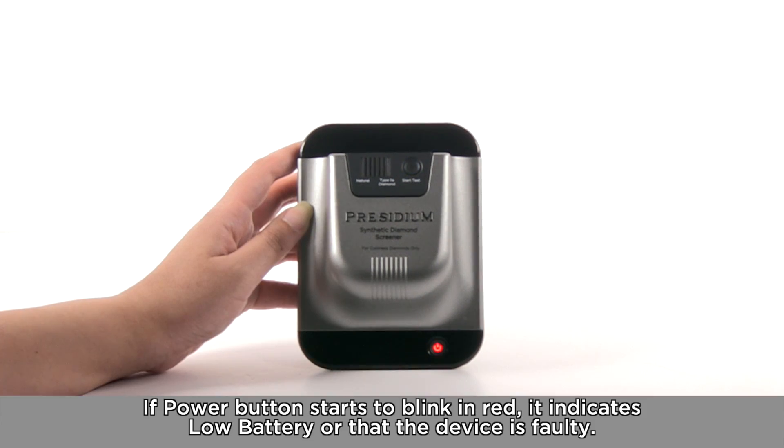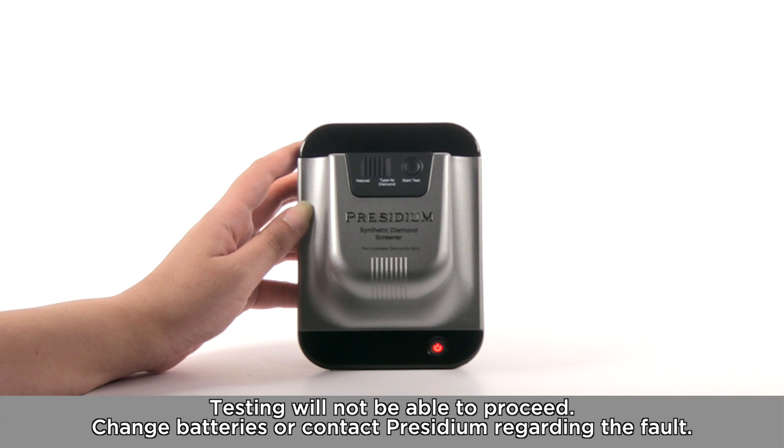If the power button starts to blink in red, it indicates low battery or that the device is faulty. Testing will not be able to proceed. Change the batteries or contact Presidium regarding the fault.